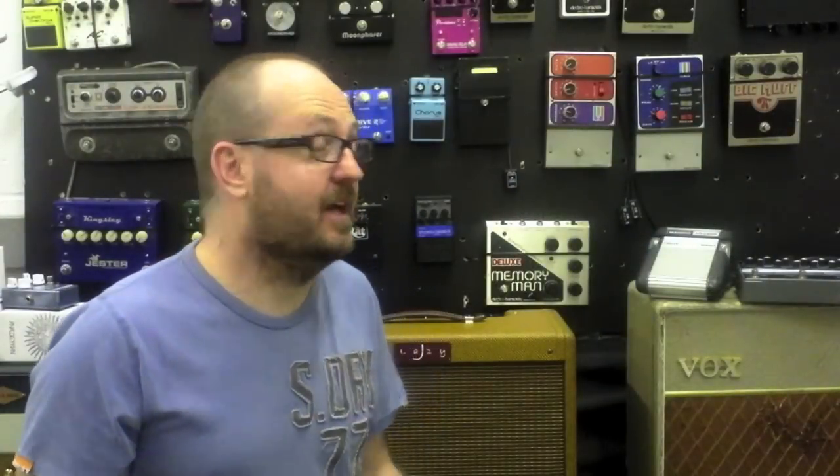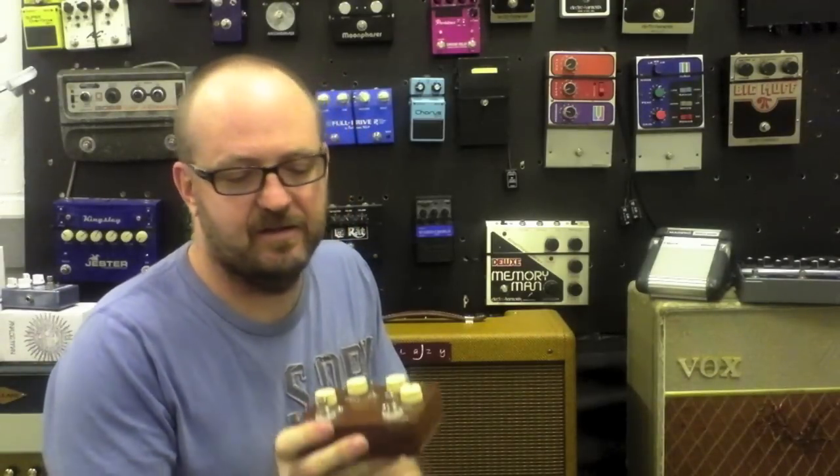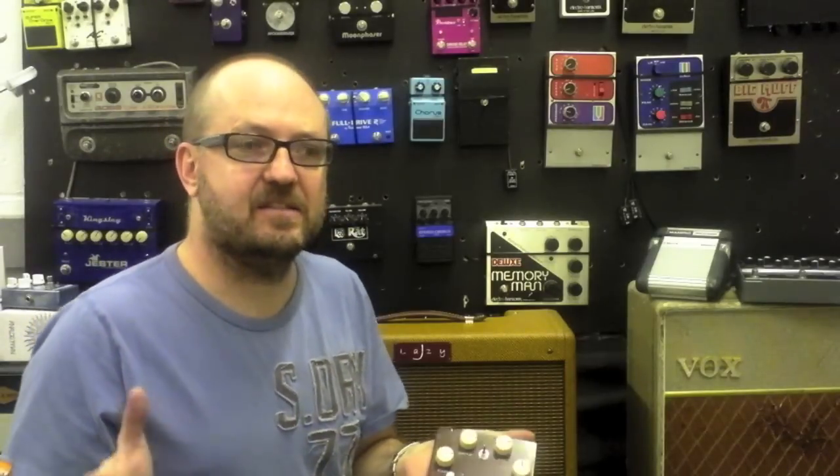I've got a ton of overdrive pedals and I love them all — they've all got a unique character — but I won't do a gig without a Cruiser on my pedal board. It's unique. It's got a wonderful character and there's a thickness to the tone, and that thickness can lift your sound up above even the noisiest band.